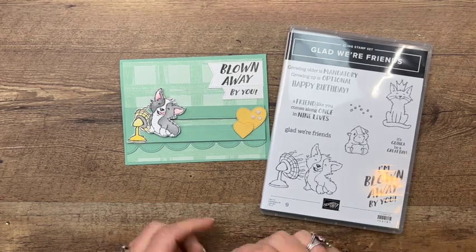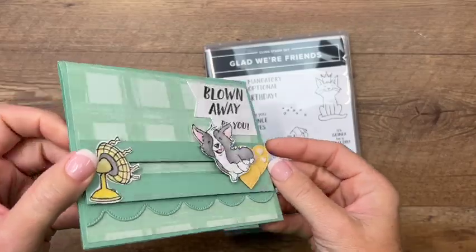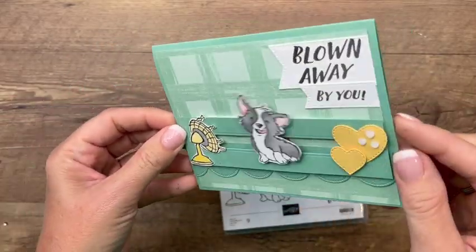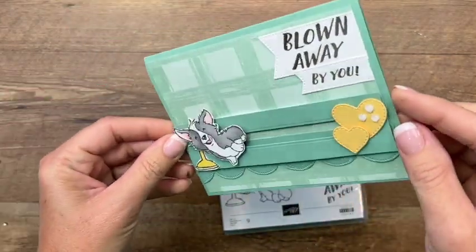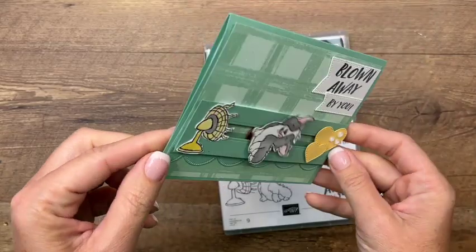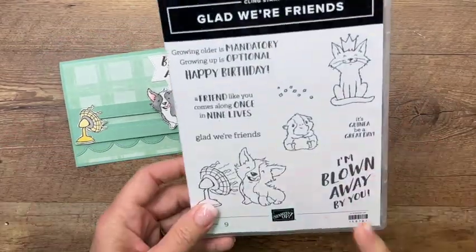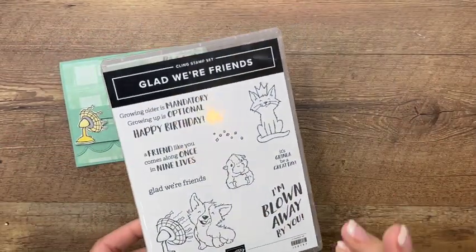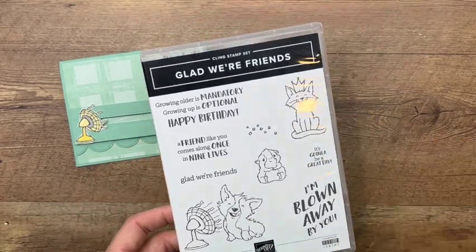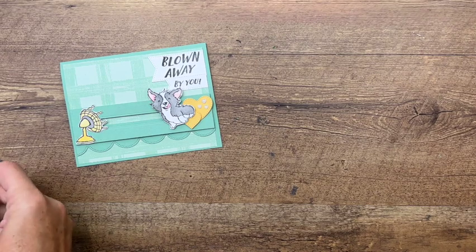Hey everybody, Erica Sirwin here from Pink Bucker Designs. I've got a fun interactive card for you today — it has a little corgi blowing around across the card. This is called a spinner card and it has that fan image, so I thought that would be fun to have our little guy spinning across the card. I'm using 'Glad We're Friends.' I've got three projects over on a blog post — if you're looking for more ideas, click the link here on YouTube and hop over to my blog.